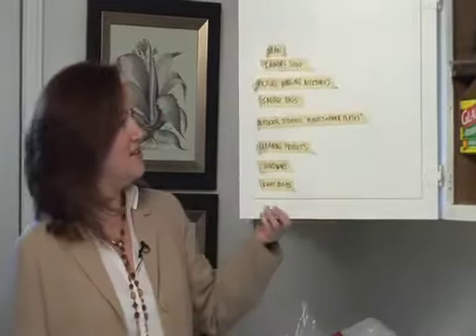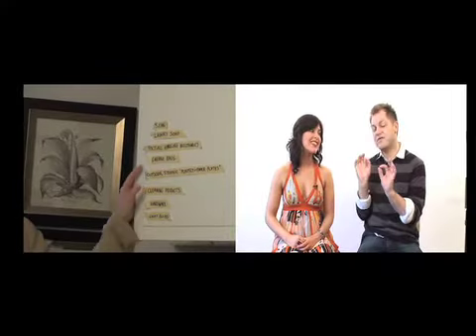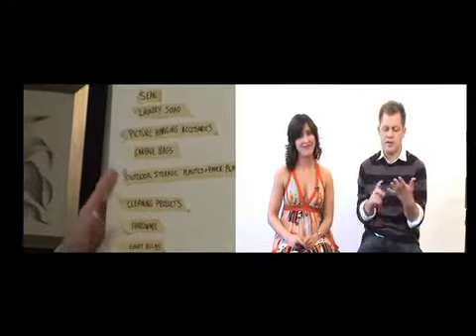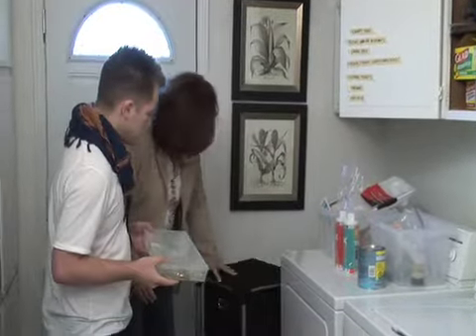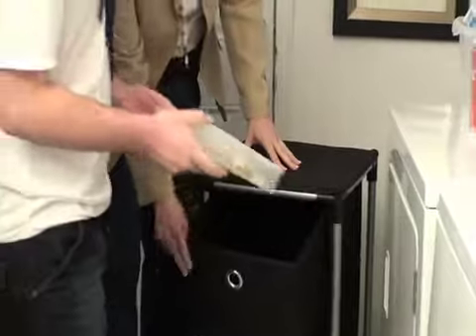What I like to do is utilize the cupboard space that we have and zone it. And I started off by making some labels here. I can see how labeling would come in very handy. This one is by Neat Freak — I love this one here. It's really neat, it's on wheels.